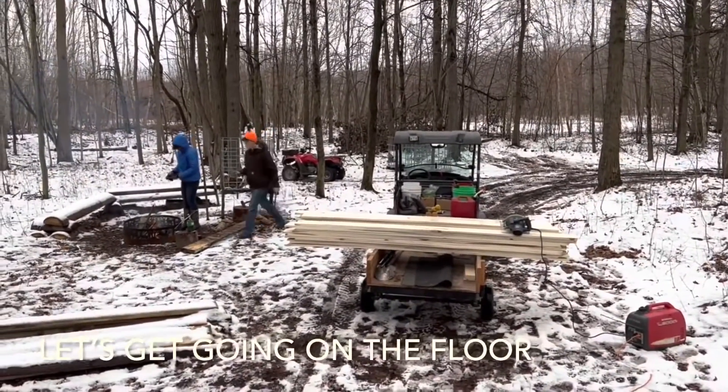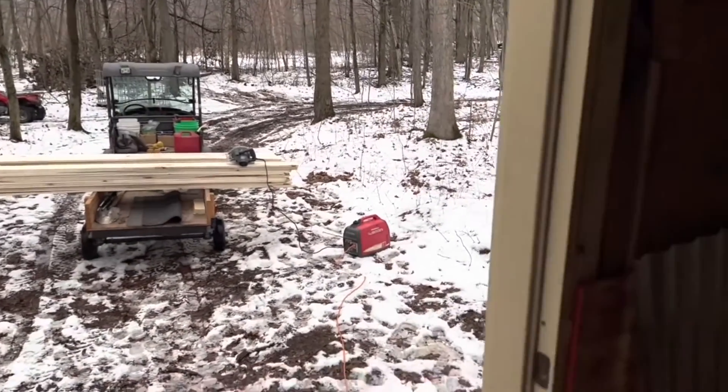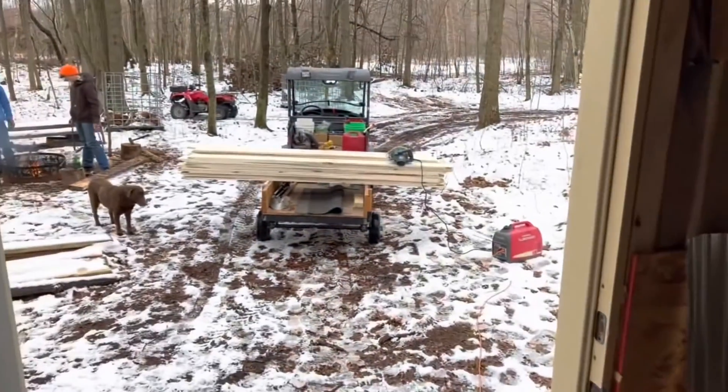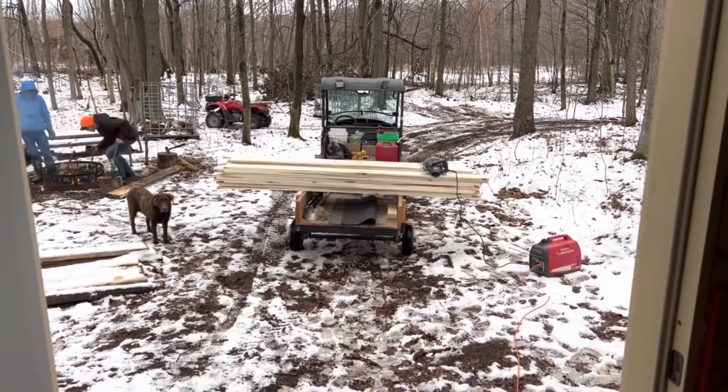We're running a little low on time for this week's video. Probably not going to get this chimney installed in this video, but I'll have the materials and it'll be soon. We're going to go ahead and take that lumber that we milled in the beginning of this video and see if we can put this floor in.